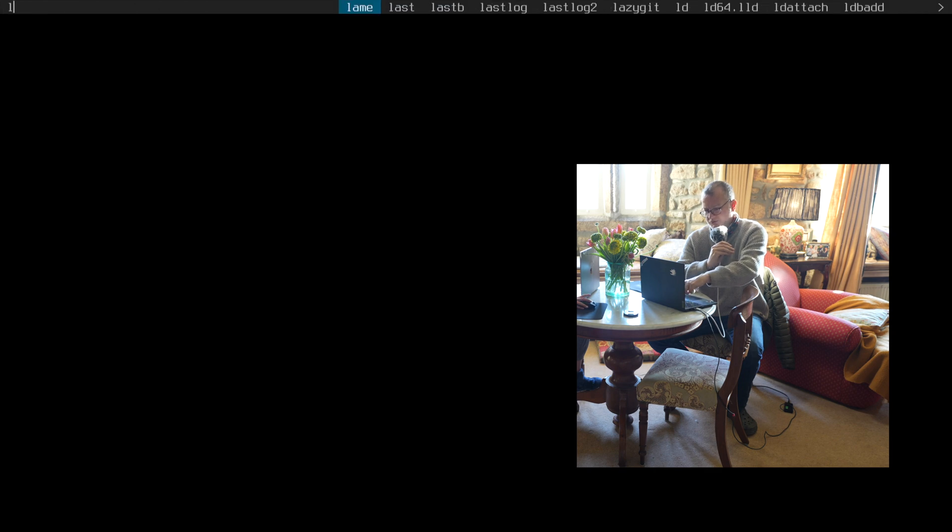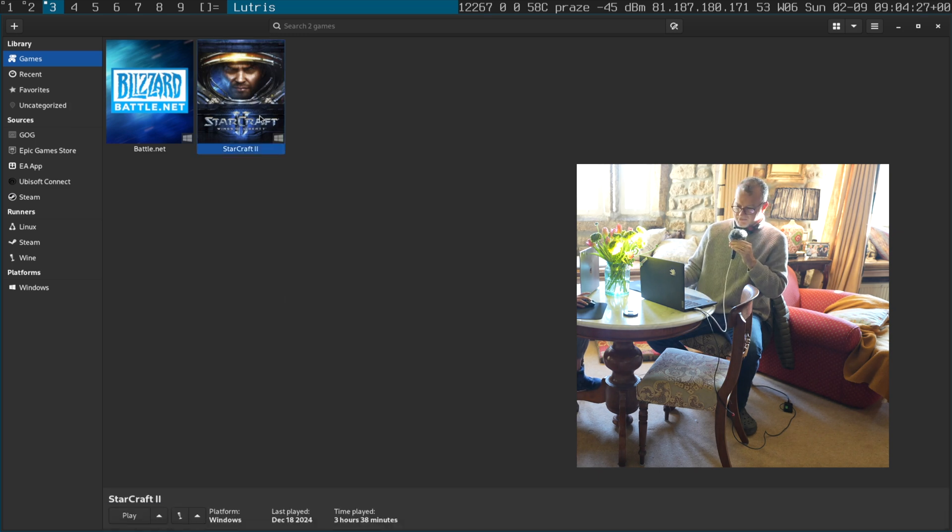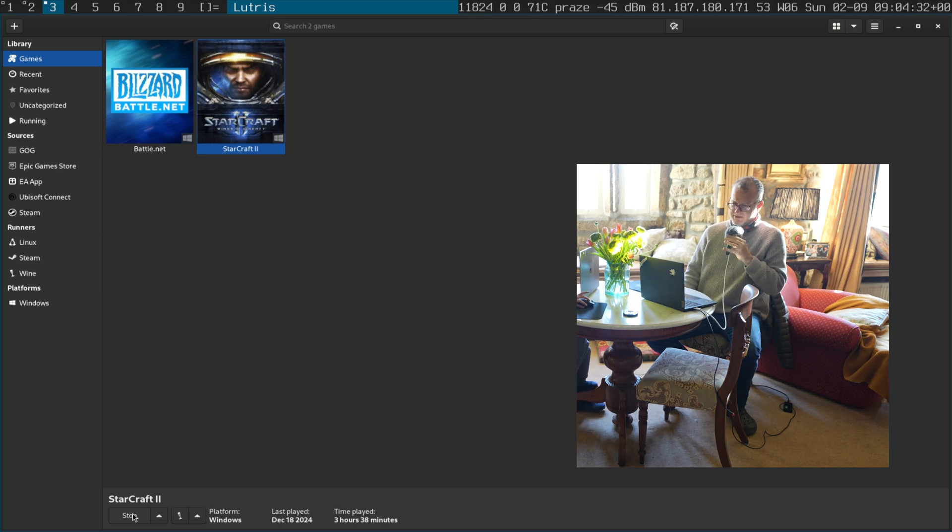I load up Lutris using D-Menu on DWM and I've got it pre-installed here, so I want to show you how to get Lutris up and running.